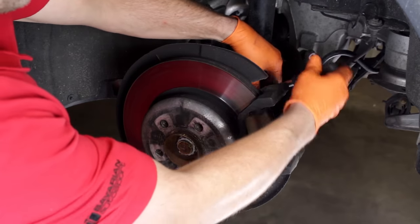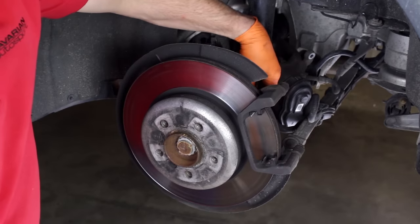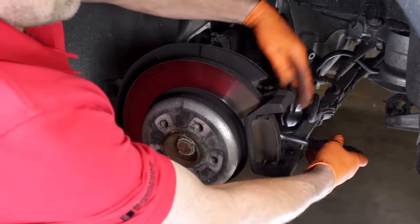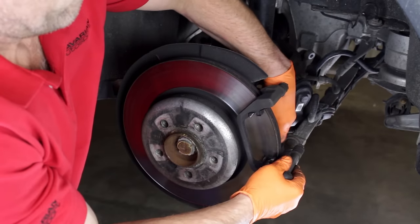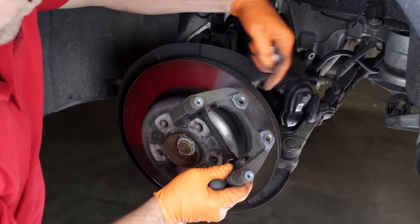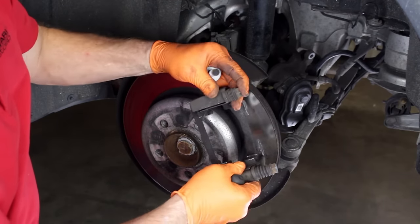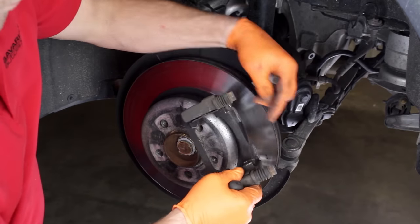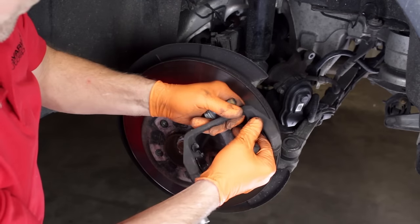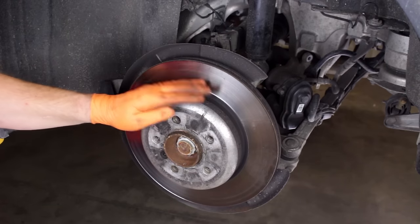In order to remove the rotor, we'll remove the caliper mounting bracket by loosening and removing the two mounting bolts. Lift the bracket from the hub. Note the two sliding guide pins — the boots should not be cracked or ripped and the pins should be well lubricated and slide freely. Note the anti-rattle clips. We can now remove the rotor.